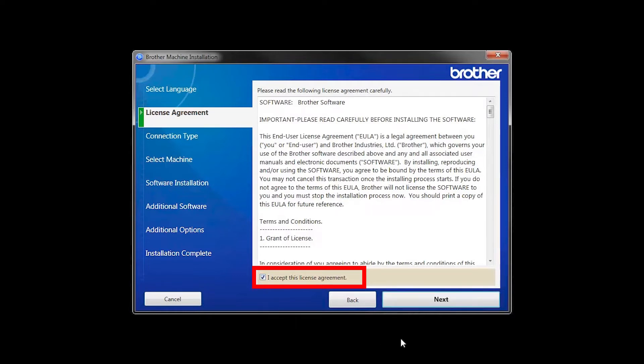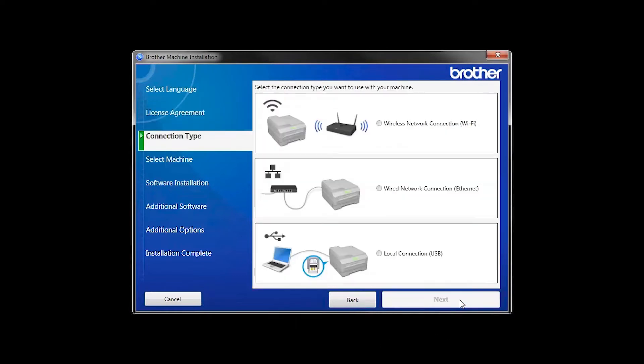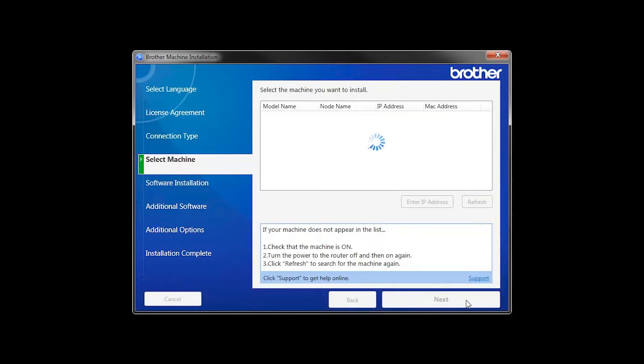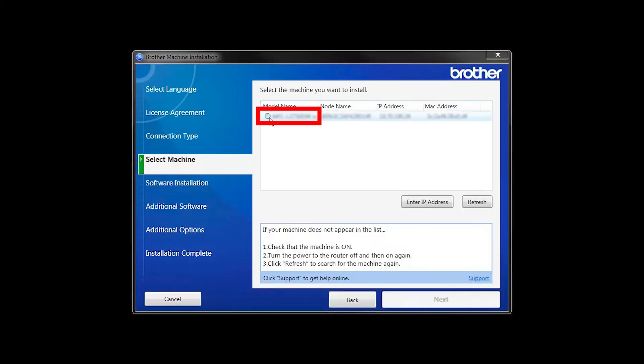Accept the license agreement and then click Next. Select Wired Network Connection and then click Next. Select your Brother machine from the list and click Next.